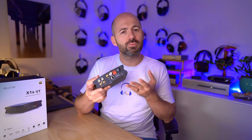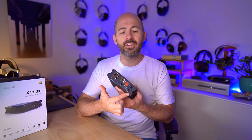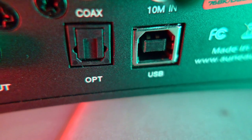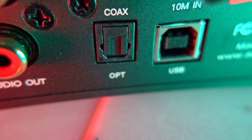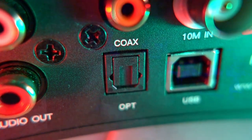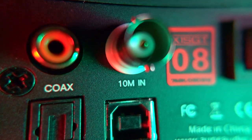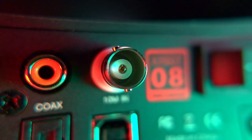Flipping to the back of the unit, things are also relatively simple — not overloaded with inputs and outputs, but it's got everything you need and then some. There's the power input for the 9-volt Meanwell switch mode power supply, then three digital inputs: USB, optical, and coaxial. There's also a BNC connector, but that's actually for an external clock or reclocker that you can also get from Aune and stack with the X1S GT.